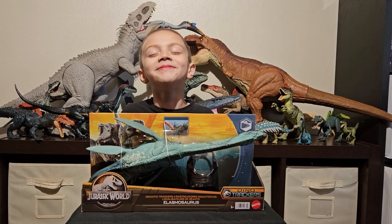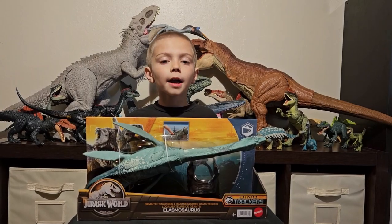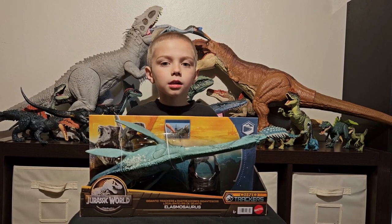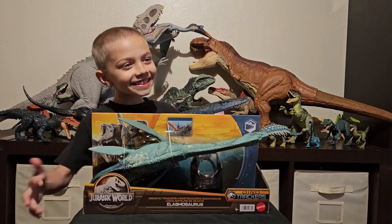It's Cool Guy Eli. Today we're going to unbox the Gigantic Cracker's... I forgot to say Jurassic World.